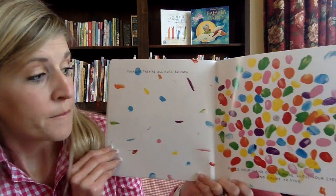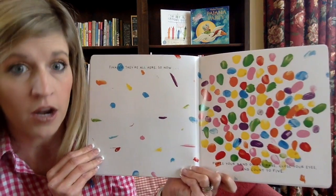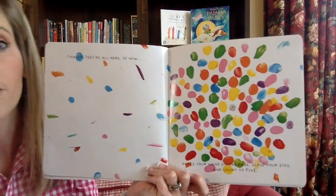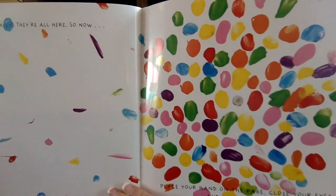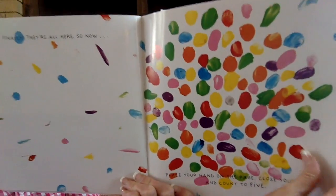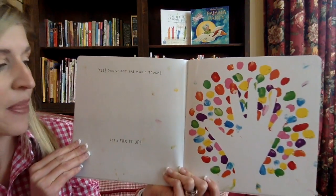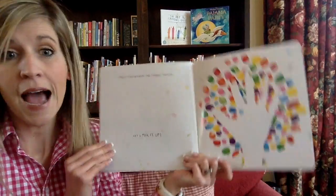So now, place your hand on the page. Close your eyes and count to five. Are you ready? I'm going to hold this up and you're going to touch the computer or the phone or the TV or whatever it is you're watching. Put your hand on there and count to five: one, two, three, four, five. It worked! Yes! You've got the magic touch. Now let's mix it up!